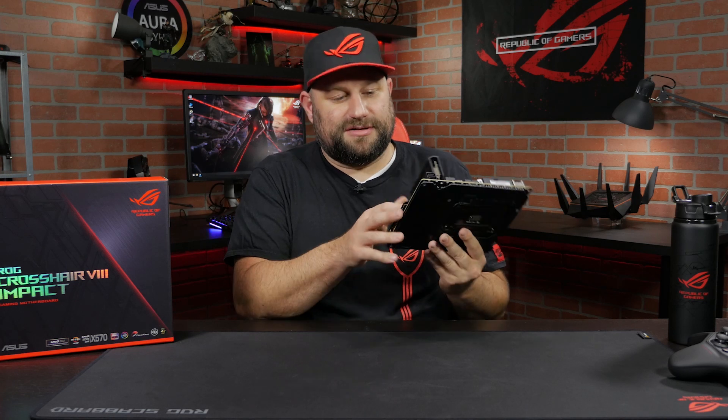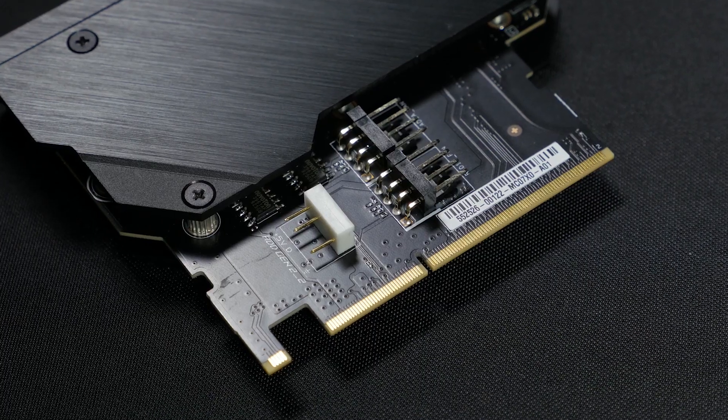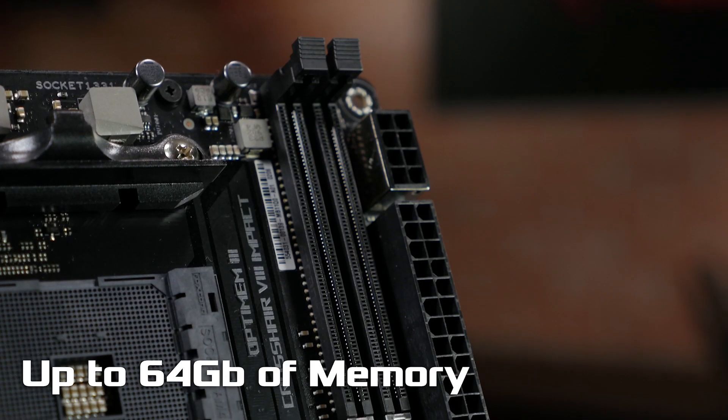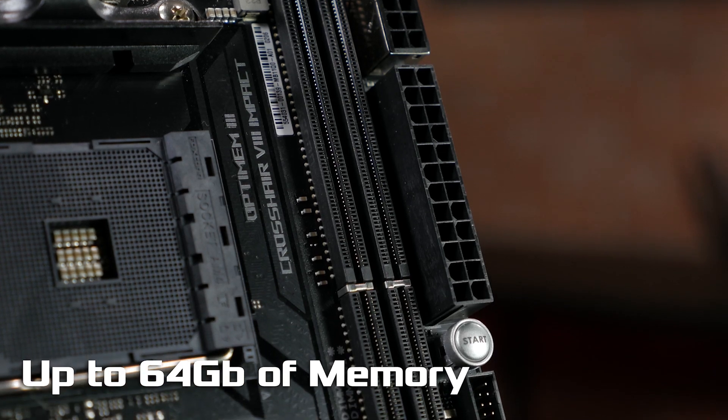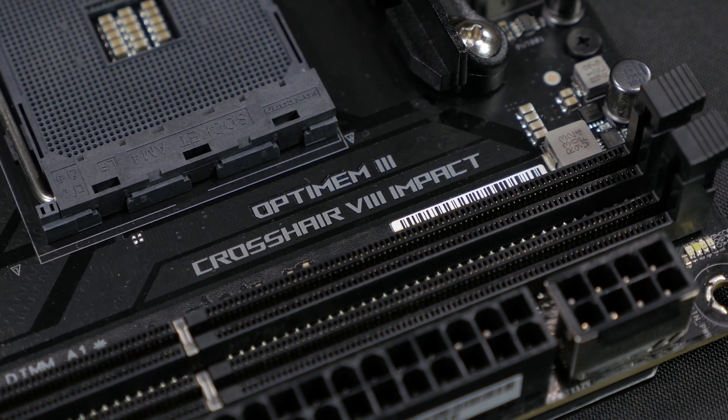At the bottom of the SO-DIM.2 adapter there are dual 4-pin fan headers so you can add additional fans, and an addressable RGB LED header. The Impact supports up to 64 gigabytes of DDR4 memory with only two DIMM slots, which is achieved using dual-capacity RAM — we did a video on that a few months ago, link in the description. This board also features OptiMem 3 technology, software built into the board that optimizes your memory automatically for the highest frequencies at the lowest voltages. When you've got a powerful system in a small form factor it's going to generate a lot of heat, so cooling has been extremely important when designing this board.